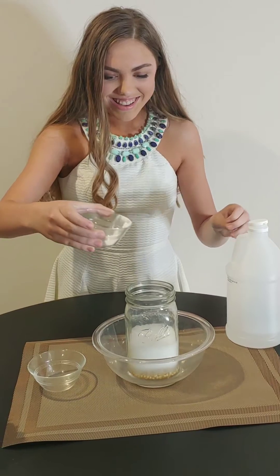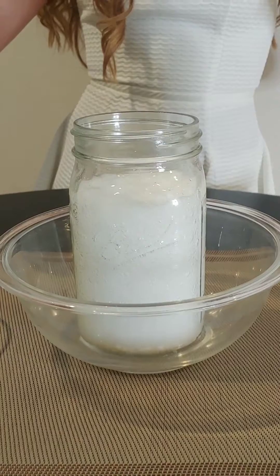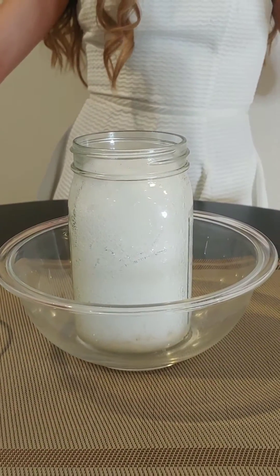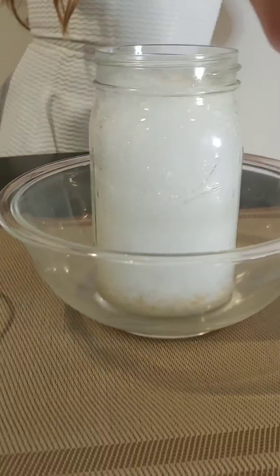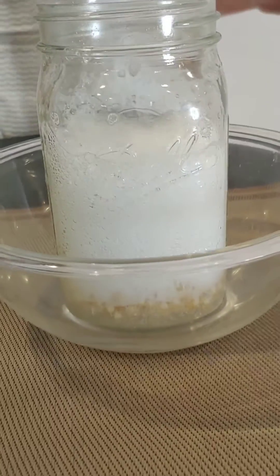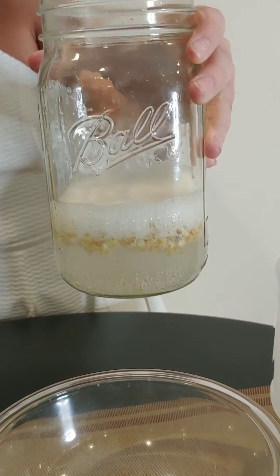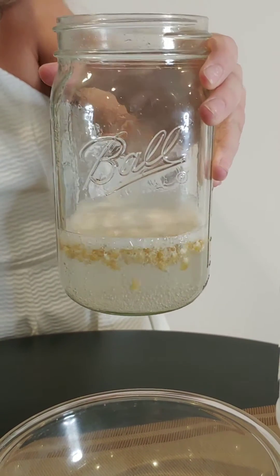Wow! Up it goes. And after this we're going to have some dancing corn. This is a chemical reaction of the vinegar and the baking soda. And then I'm going to hold this up here. Once this goes down we should be able to see some dancing corn.